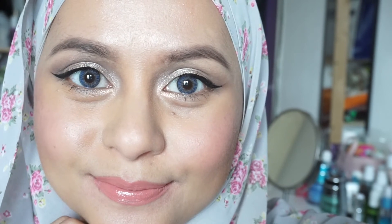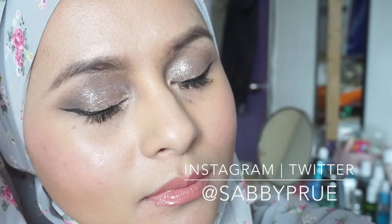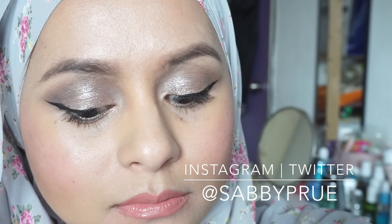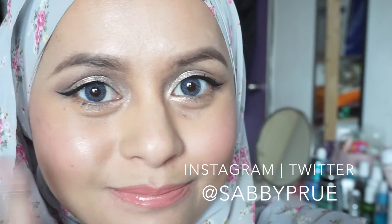Here it is guys — the final look! I really like the cool-toned rose gold with rosy cheeks and luscious lips. I hope you guys enjoyed this tutorial. Please subscribe if you haven't, and I'll see you guys in my next video — bye bye!